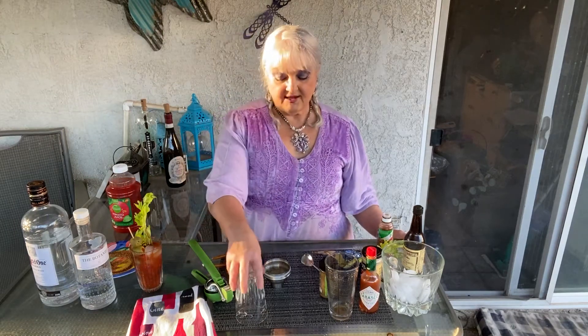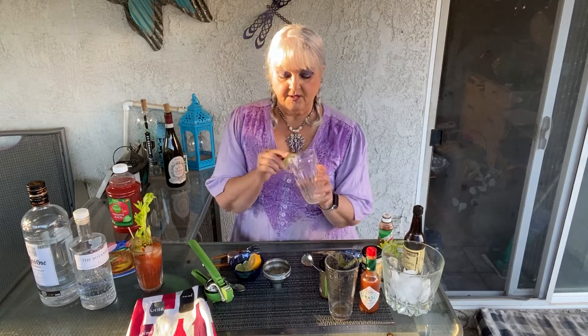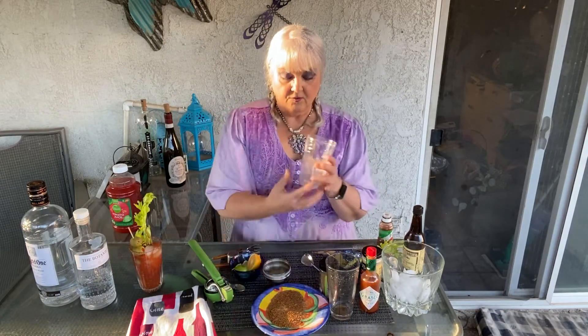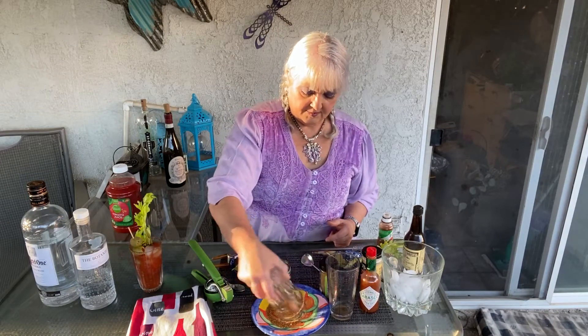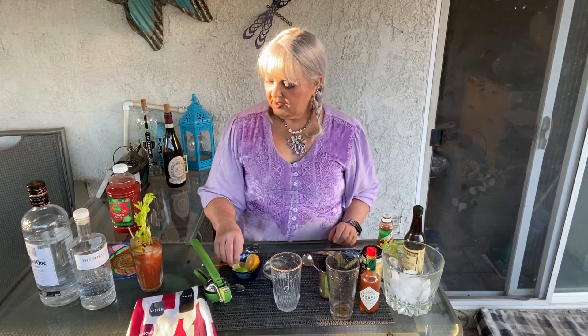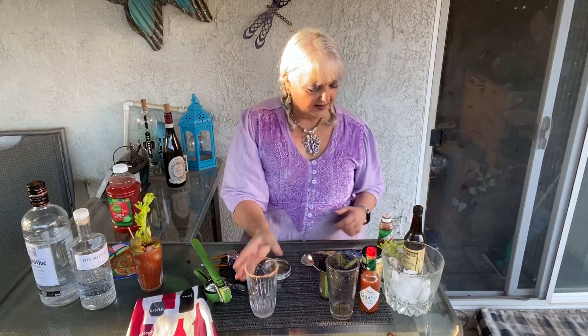We're going to start the same way as we did before by taking our tall glass, putting some lime around it, taking our plate with our rimmer and just get a little bit of spice on the rim. I didn't garnish with my lime — I like a lime in there too. Anyway, there's our glass all set to go.